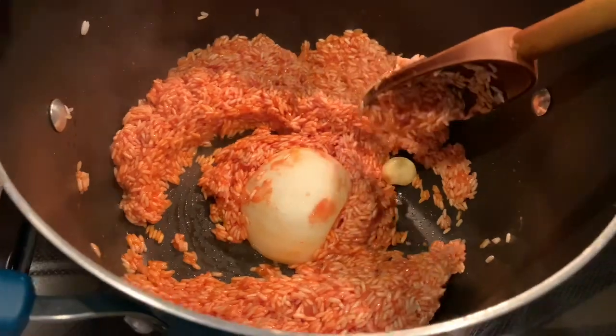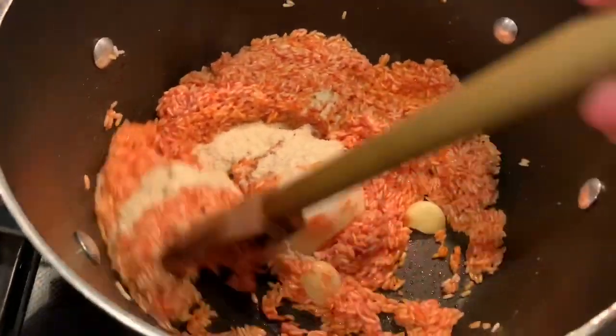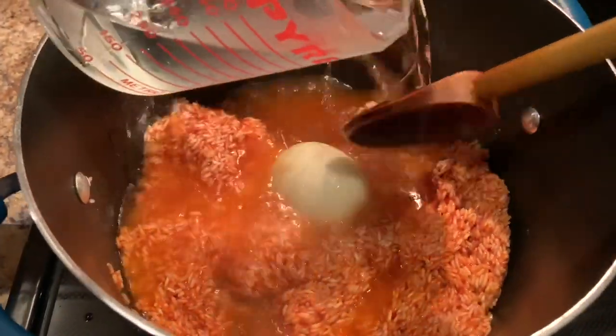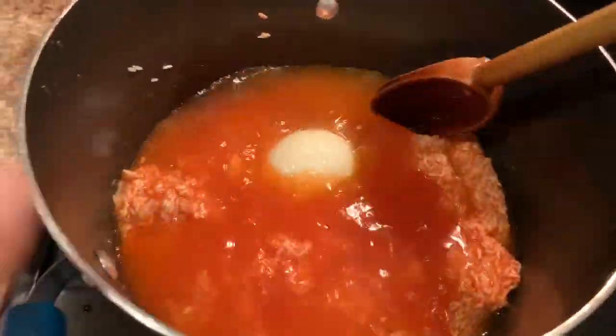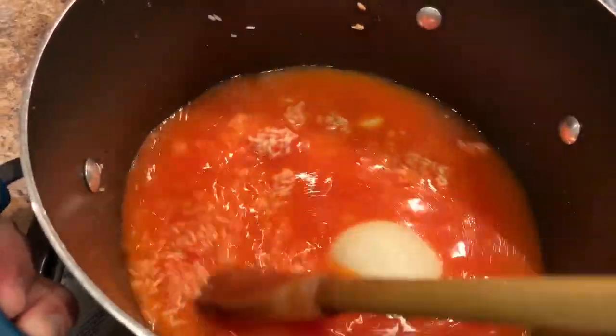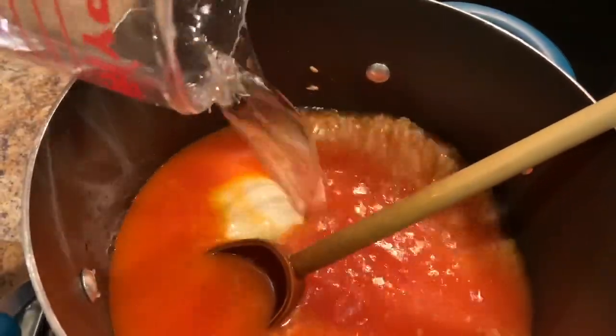Now I'm going to add my chicken bouillon and stir it in. Once it's mixed in, I'm going to add two cups of water. You can substitute the water with chicken broth if you wish. We're going to add a total of four cups because we're doing two cups of rice. If you were to do one cup of rice, then you would only need two cups of water.